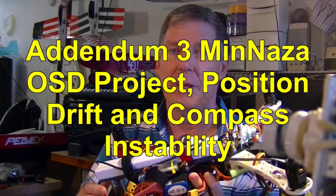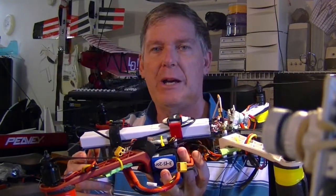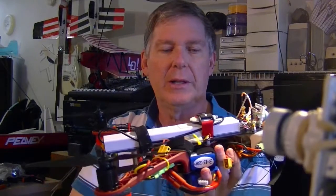This video is an addendum or update for my MIN-NASA project — addendum number three — because I just ran across some interesting facts and made a few changes to my quadcopter.